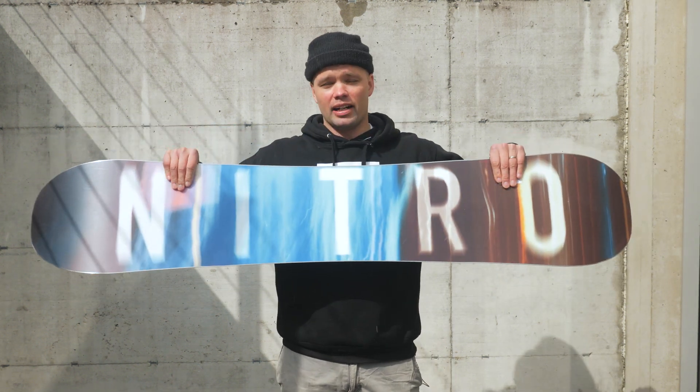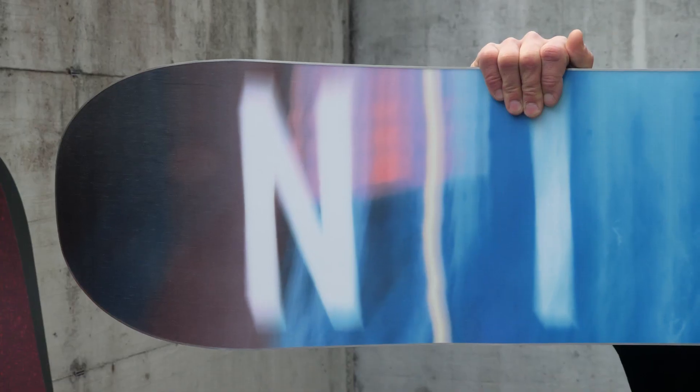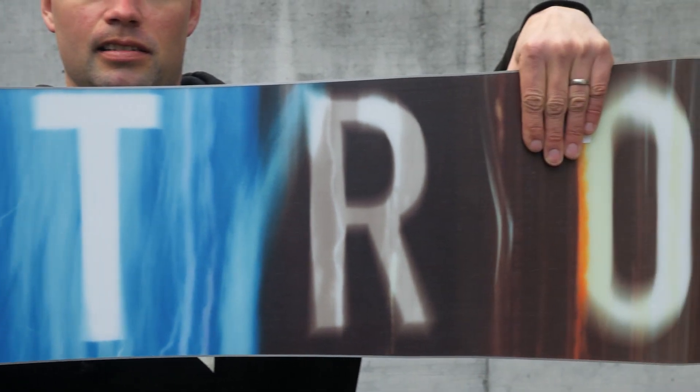The SMP now has our sintered speed formula HD base, which is a sintered base — super fast, holds wax really well, and is very durable.